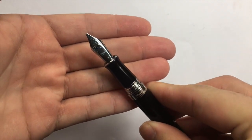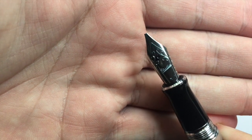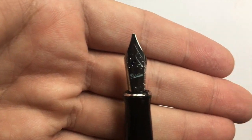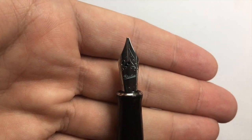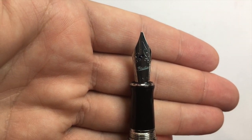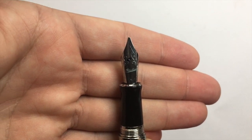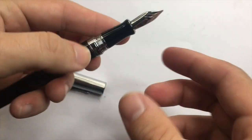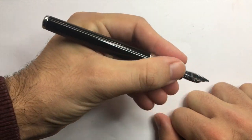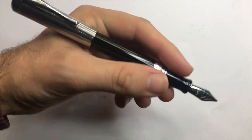To me that looks like a Jowo nib that has been laser engraved with the Italics logo. As I said, this is a right-foot medium italic oblique nib — you can see it tilts down to the right — great for left-handed writers. The left-foot oblique would be great for right-handed writers if you turn the pen a little. The pen fits very nicely in the hand and is long enough to use unposted, although it does post.